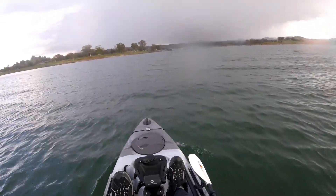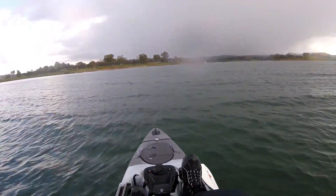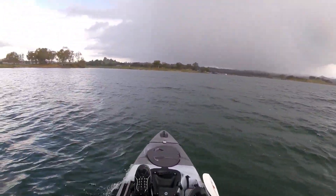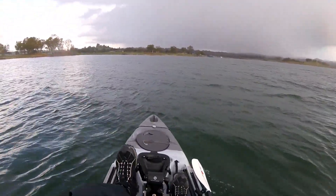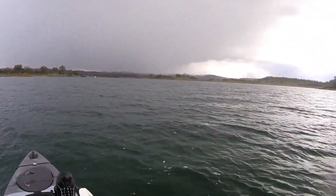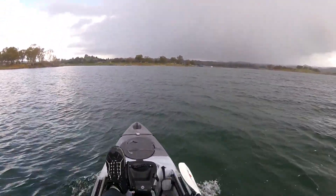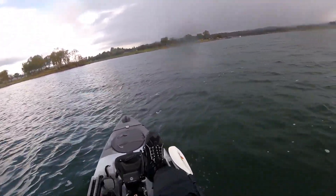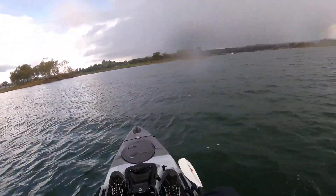Boat's handling well, feels super stable, but I'd rather be safe than sorry. Changing plans — I'm actually going to go in, because these are very big swells, believe it or not. I'm out here by myself, nobody else is on the lake, and nobody really knows where I am. So I'm just going to play it safe, go in, and call it a day. Good first test run of the kayak though.